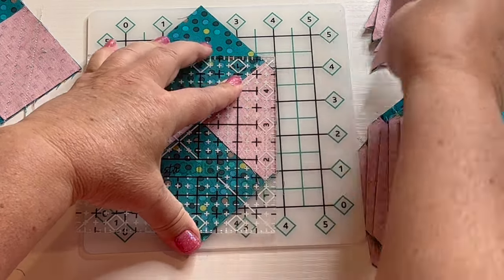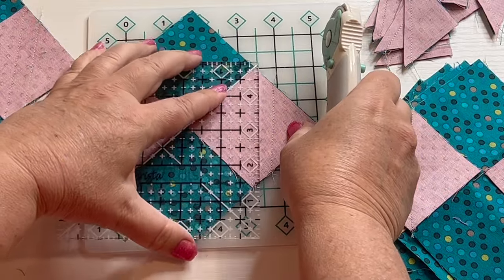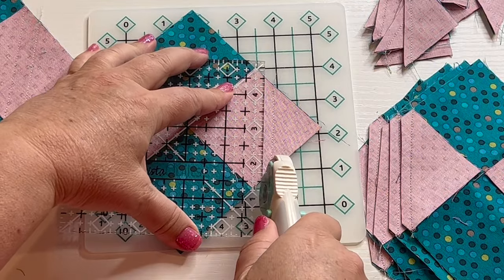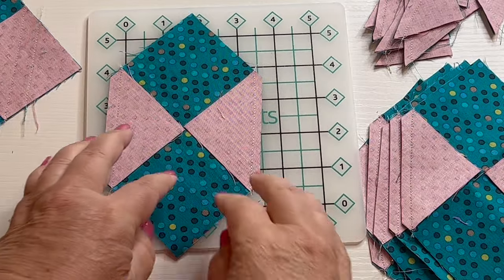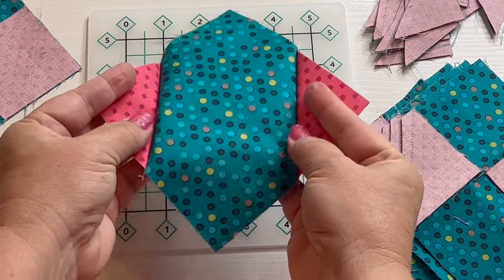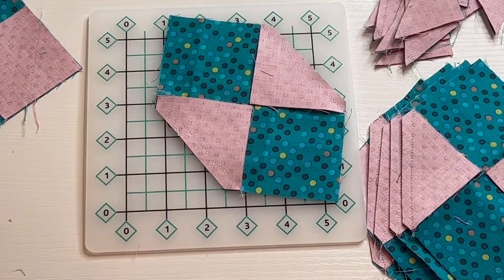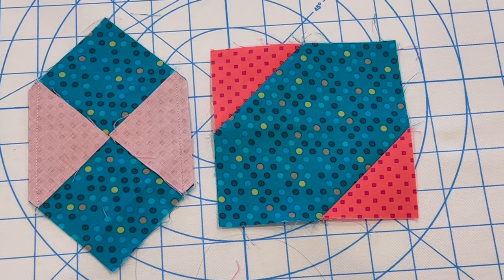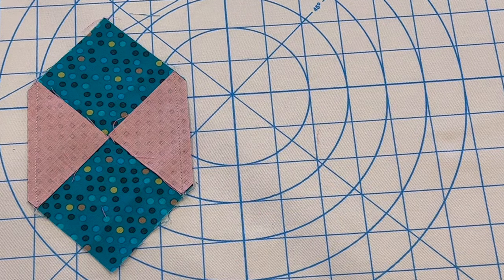Each one of these pieced units that you'll make will represent one block in your quilt. Although the quilt is written for one size, there's nothing that says you can't make it bigger — just make more squares. Here's another bonus tip: when you're piecing these units together, sew with a shorter stitch length so that your seams are nice and tight, which comes in handy if you want to press your seams open.